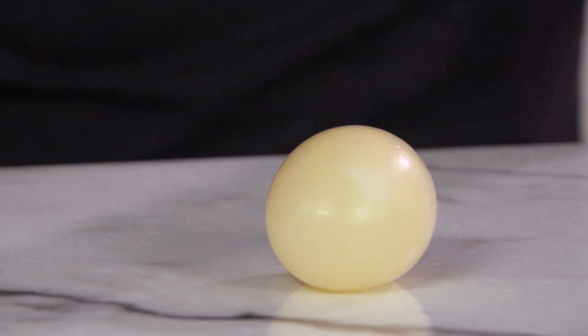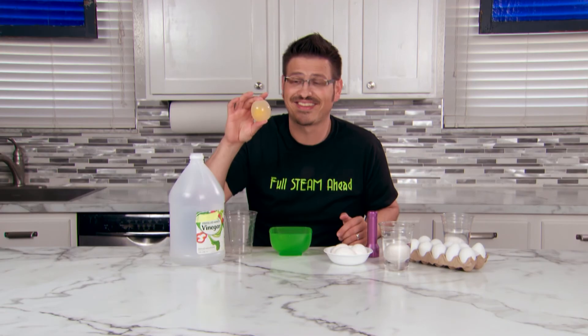So you might like your egg scrambled or sunny side up, but I like mine bouncy. And remember, until next time, keep learning full steam ahead. Bye.